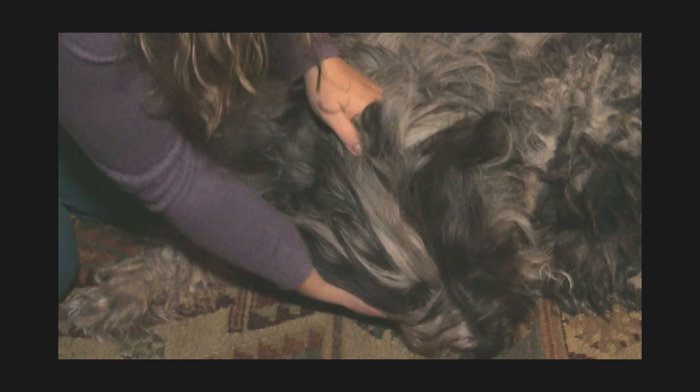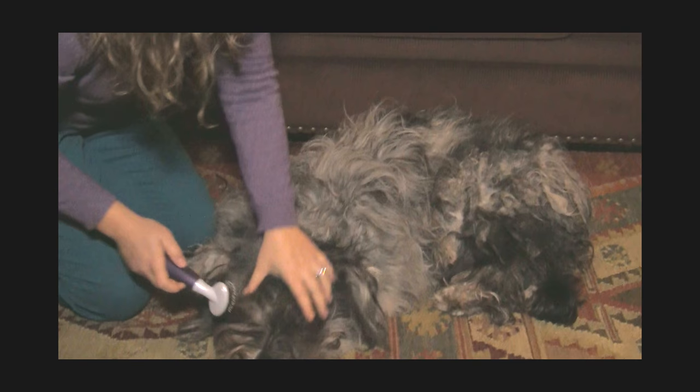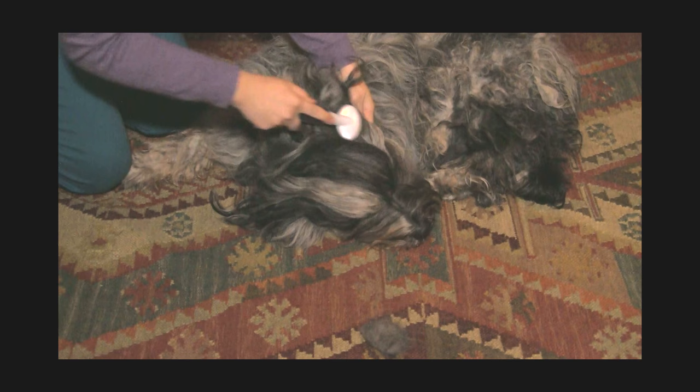The same thing happens with the chin — we do the same thing. It's a little tougher because they often won't hold their face up for you. Sometimes you just have to feel underneath and break them up with your hands. I'm getting a lot of hair out on my brush and that's completely fine. Sometimes the hair will actually break off and that's no problem — you can just dispose of it. It's not coming out of the follicle so it's not hurting the dog. It's just breakage.